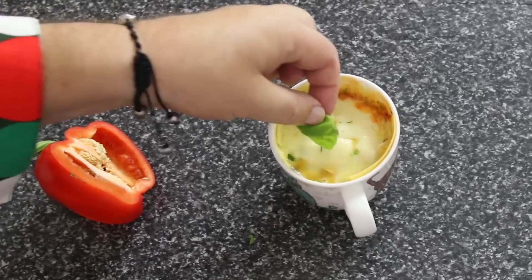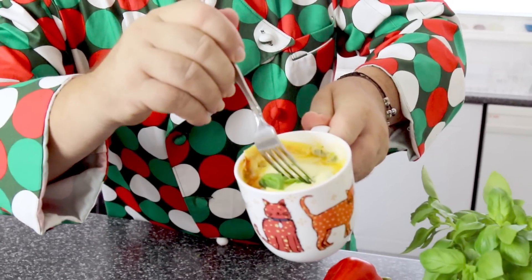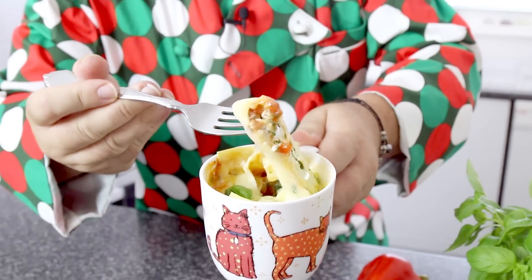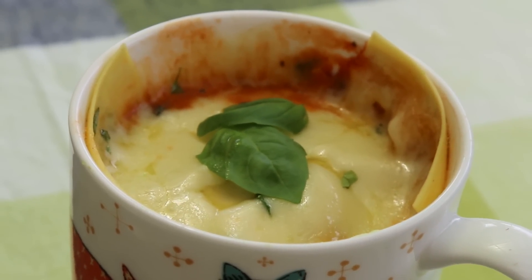Oh, that smells so delicious! One minute 30, a bit of prep time — come and take a look at this beautiful lasagna. If I just get my fork in there and pull that up — isn't that absolutely delicious? Stringy, we've got perfectly cooked pasta. Let me give this a try. Oh, that's not as good as mama makes, but that's pretty good for lasagna in a cup!